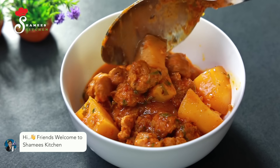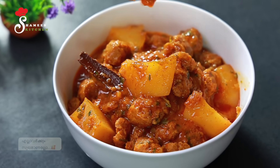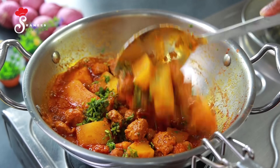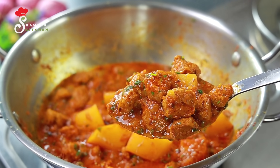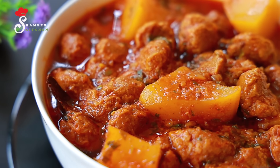Hi friends! Welcome to Shamis Kitchen! Welcome to everyone — this is the special dish. We are going to show you a nice recipe for the first dish. This dish will be your favorite dish.